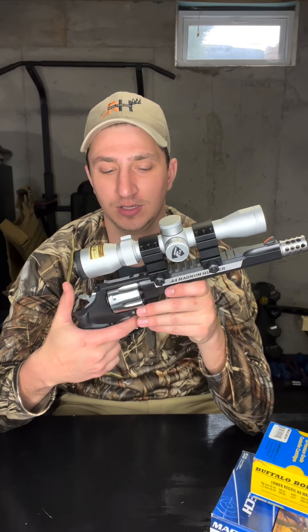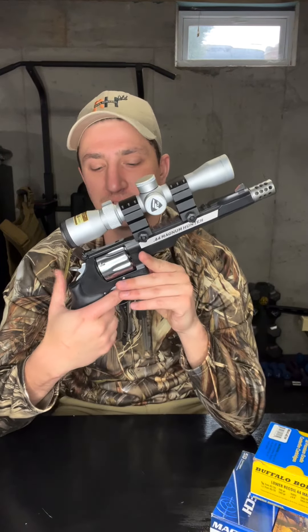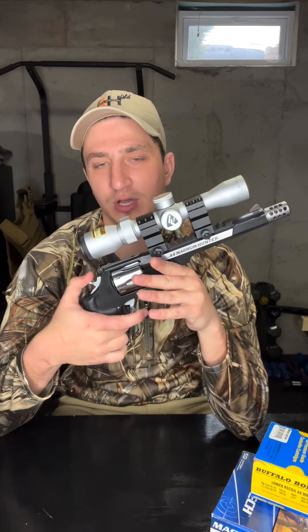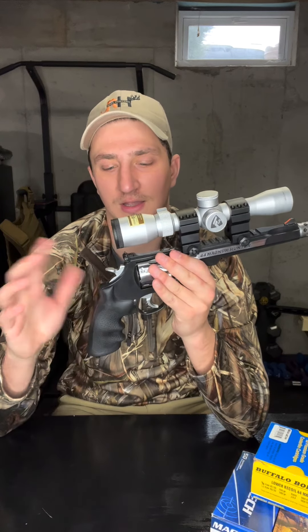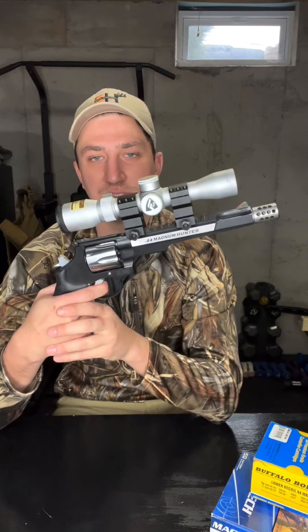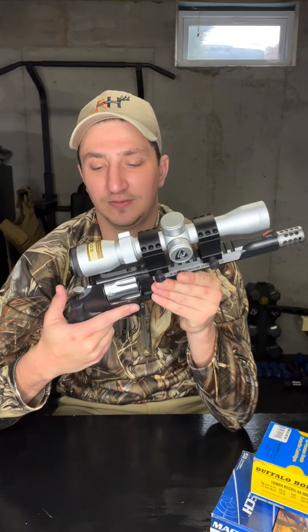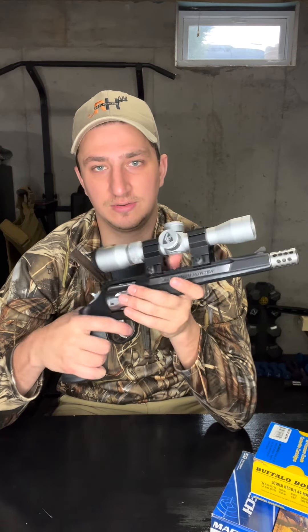This handgun is a double-action revolver. And just to note, this gun is empty as you can see — nothing in the chamber. Double action basically means you can pull the trigger and shoot, or you can cock the hammer back where it locks and then just pull the trigger. I typically just pull the hammer back and shoot — it's just easier to stay steady and pull the trigger that way.